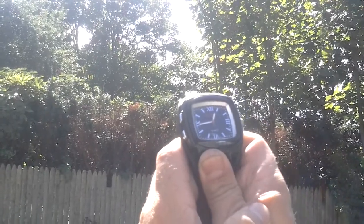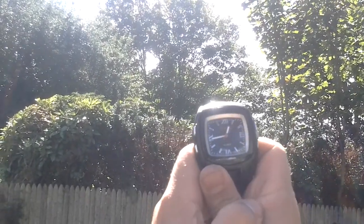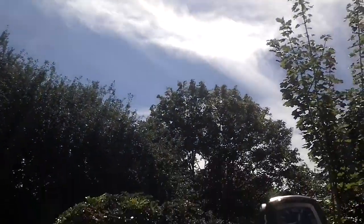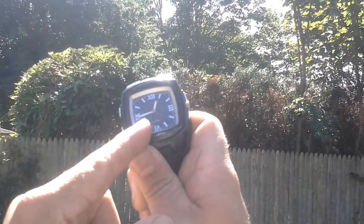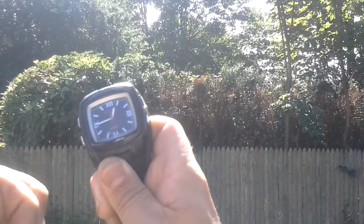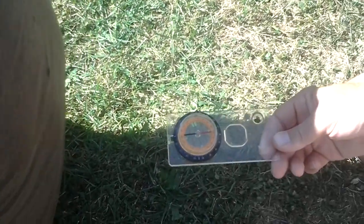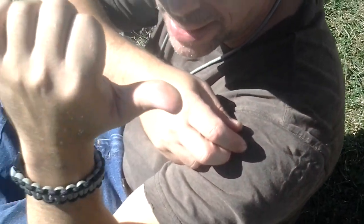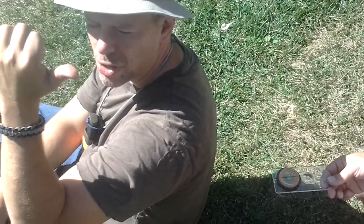Basically what I'm doing here is using a basic analog watch — that's just a watch with numbers on it as opposed to a digital watch. I'm going to take the hour hand, which is the little hand, and aim that directly at the sun. Once that's aimed directly at the sun, I'm going to cut the watch in half — going halfway between the hour hand and 12. If I draw a diagonal line, it's going to be right about here, which is going to put north basically in a line straight behind me. Comparing this to the compass, you can see they're pointed relatively in the same direction. This is nowhere near as precise as the magnetized needle or the sun stick in my experience, but it does work to some degree to determine basic cardinal direction.